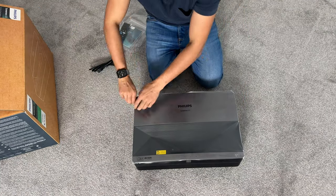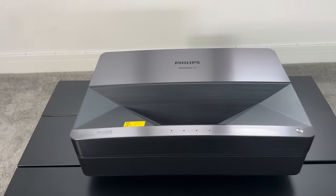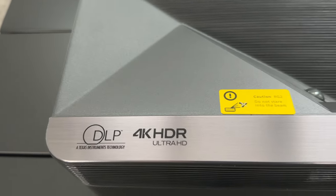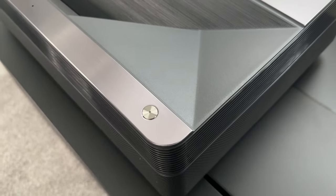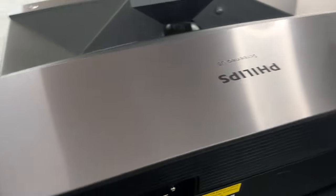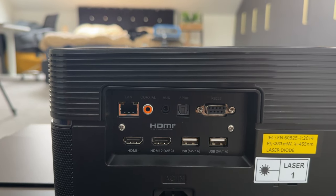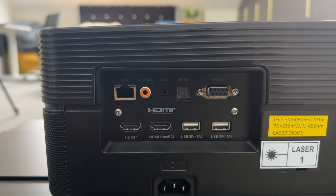I've got it on a shelf and I'm going to set it up shortly, but let's take a quick look at the design. You can see it has the printed logo, DLP 4K HDR Ultra HD — one thing I like is that this is 4K native. On the bottom right corner you have a power button and the laser inside. On the back you've got the ethernet port, a coaxial auxiliary, S/PDIF, VGA, two HDMI ports, and two USB ports. The second HDMI port is eARC, so you can easily connect a soundbar to increase your audio experience.